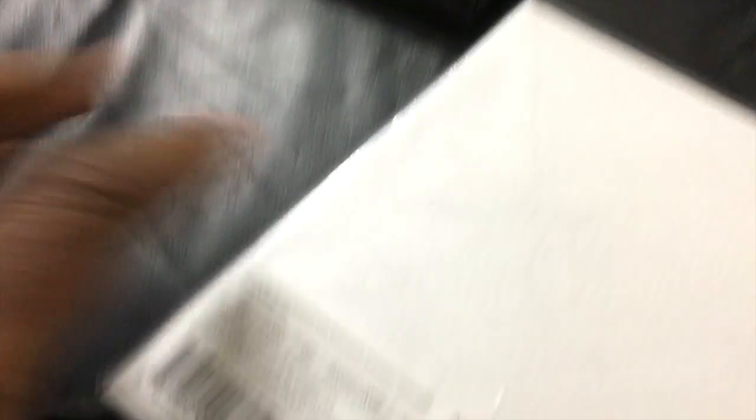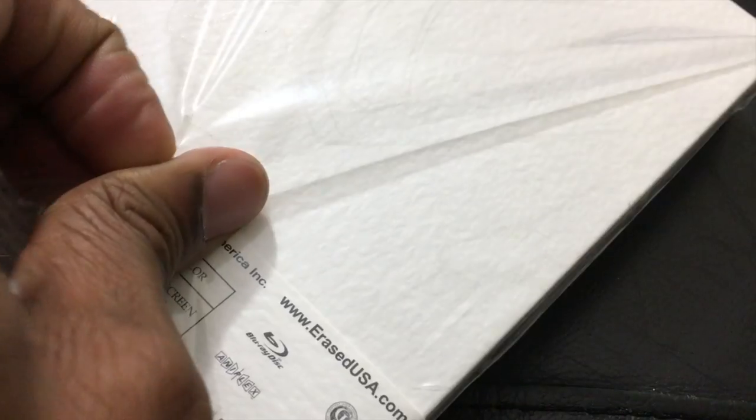That's pretty much everything. It's matte-finished, so let's go ahead and try to open this thing. I really love this packaging because I think it allows me to be able to preserve it better. I hope that the second volume has the same exact packaging — as simple as this tape right here.